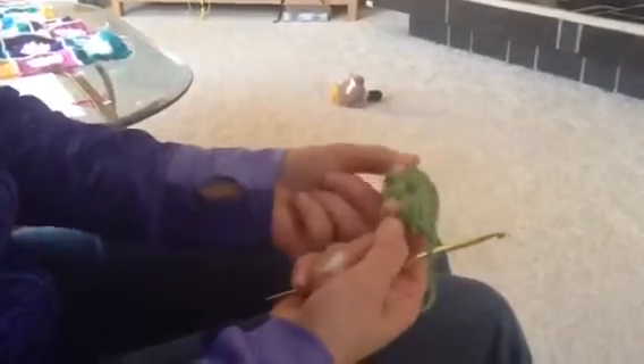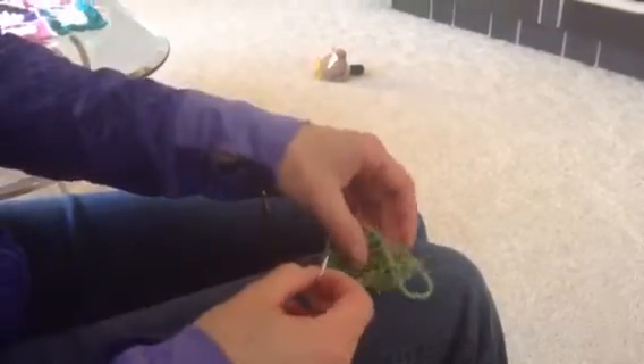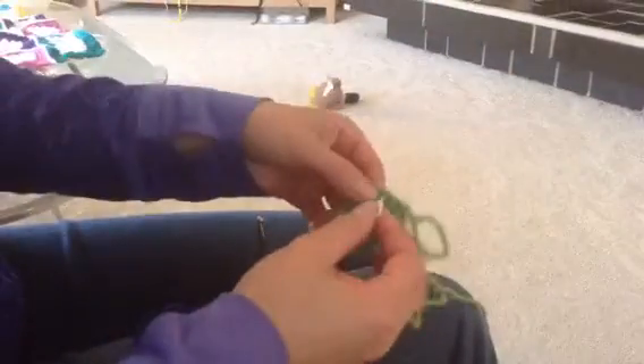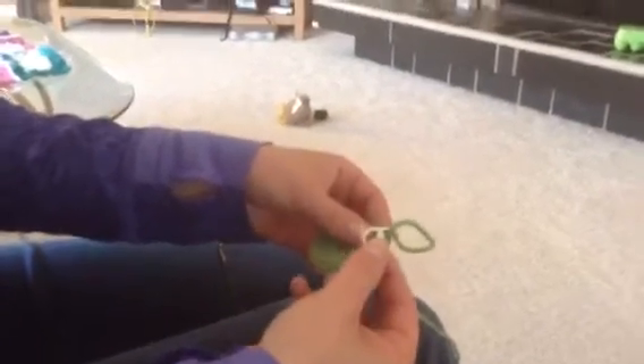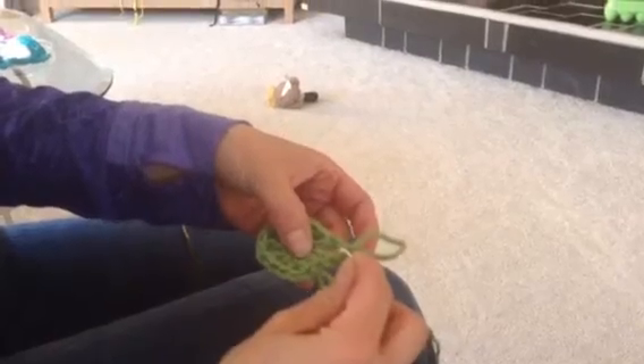Now the first thing you want to do when starting your second round is make sure that you have those little spaces where you chained one. See I can put my fingers in them here. There should be four of those little spaces because a square has four corners. I'm going to mark those spaces so I can find them easily. You don't have to do this if you can see them, but it might help you out. This is a stitch marker and it just slides in your yarn like that and holds your spot. That way you can see easily where that stitch goes.